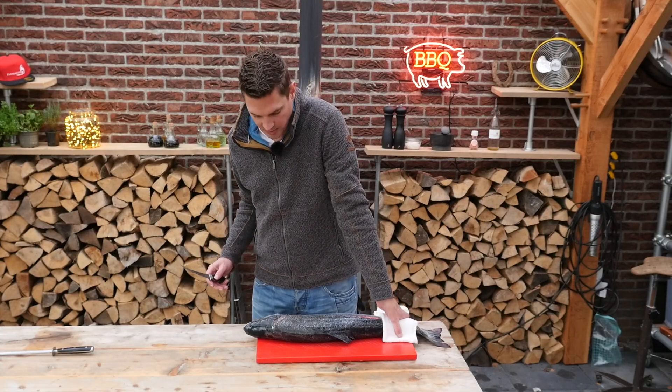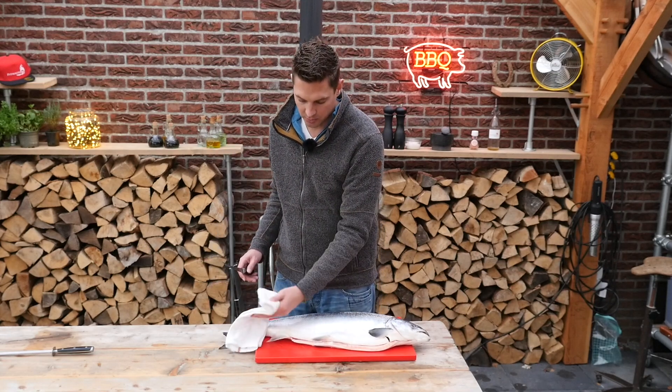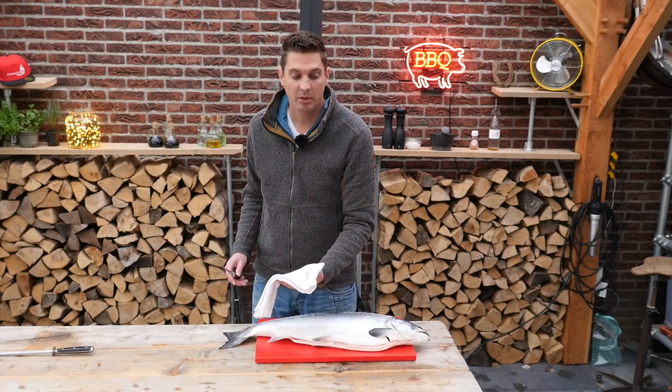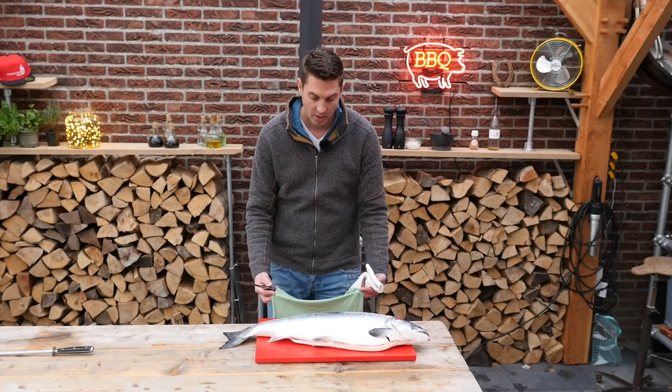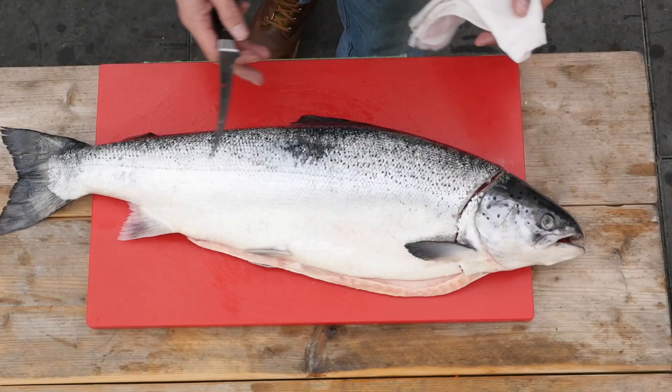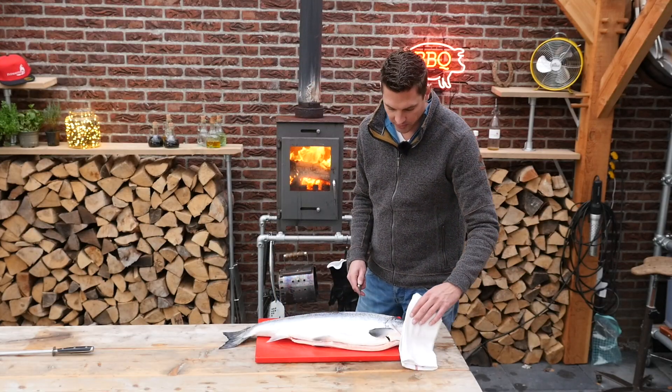I'm gonna move this salmon around and what I like to do is get one of these towels to help me get a firm grip on the salmon because it's super slippery. Also I put a little towel under my cutting board so I'm sure it doesn't slip. We're working with a sharp knife so we gotta watch for safety.